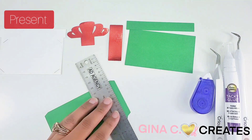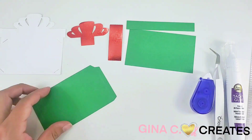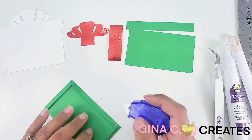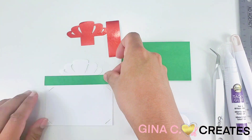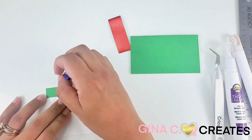The first one we're going to make is the present. I use a ruler and something sharp to score my tabs. I fold them over and apply adhesive tape, or you can use craft glue. I do this to apply the front and back pieces. These gift card holders are really fun to make for the holidays. All you need is craft glue and some cardstock.